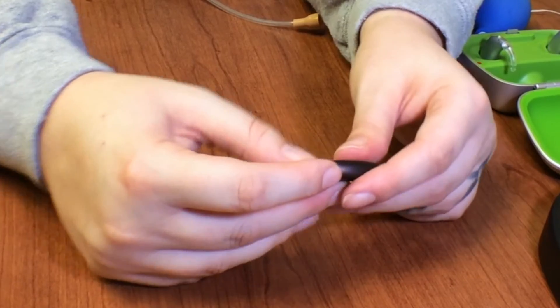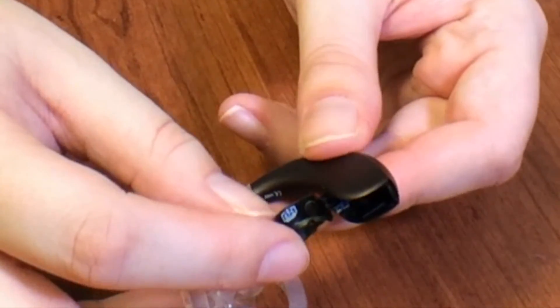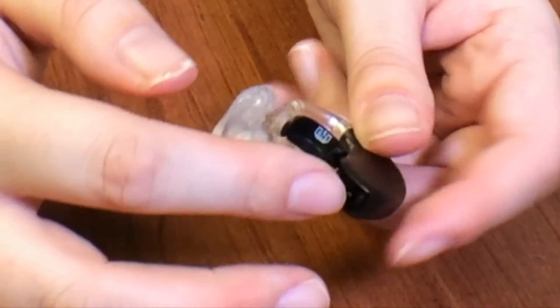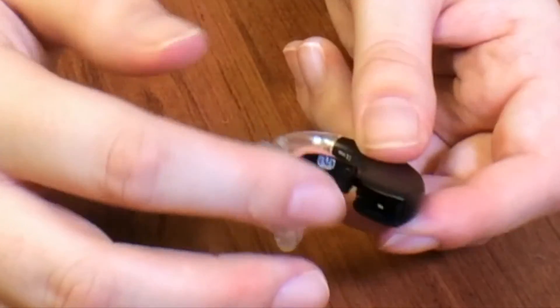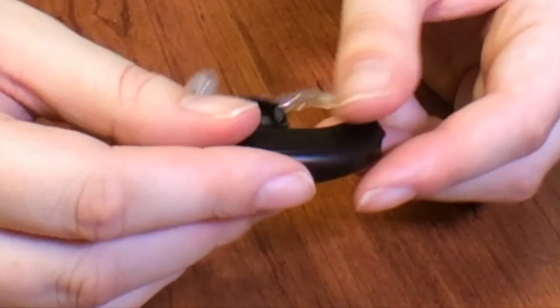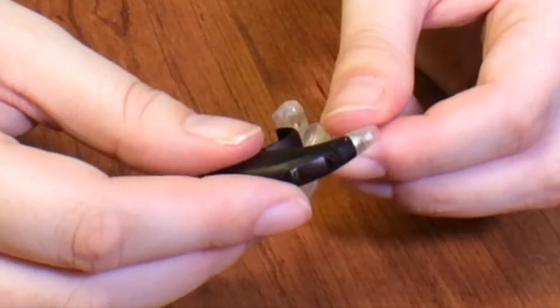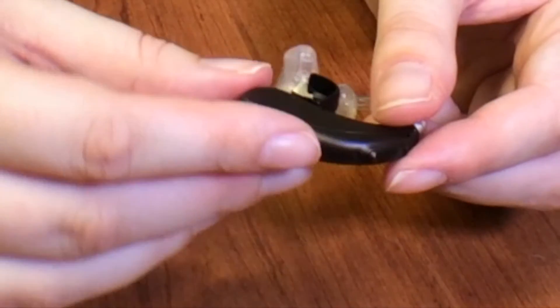The next thing that you want to do is check for corrosion down inside the battery door. If you do find any kind of debris or corrosion inside the battery door, you want to clean it out with a microfiber cloth. If it's really stuck in there, have the patient go to their audiologist so that they can clean out that device.